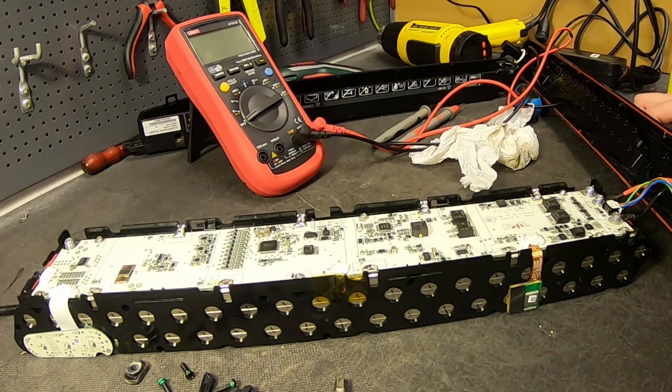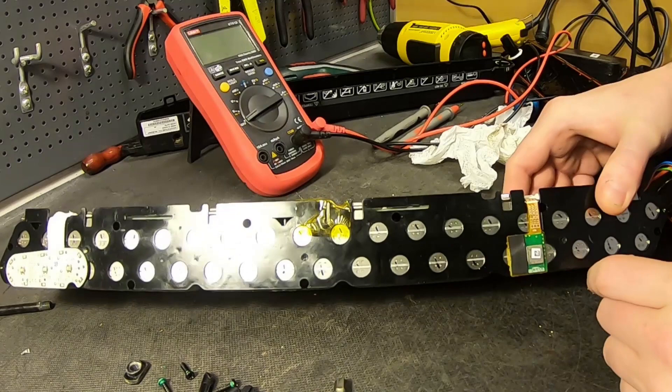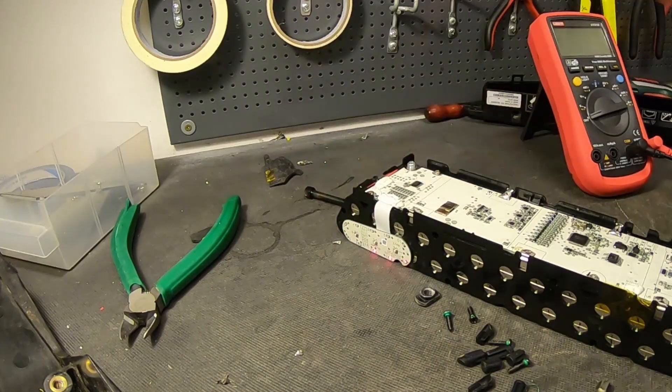I'm guessing this is a Bluetooth module - I can't really understand what else it should be. That's how it looks on the inside. If it's making that noise and flashing red lights, then most likely it is low voltage.